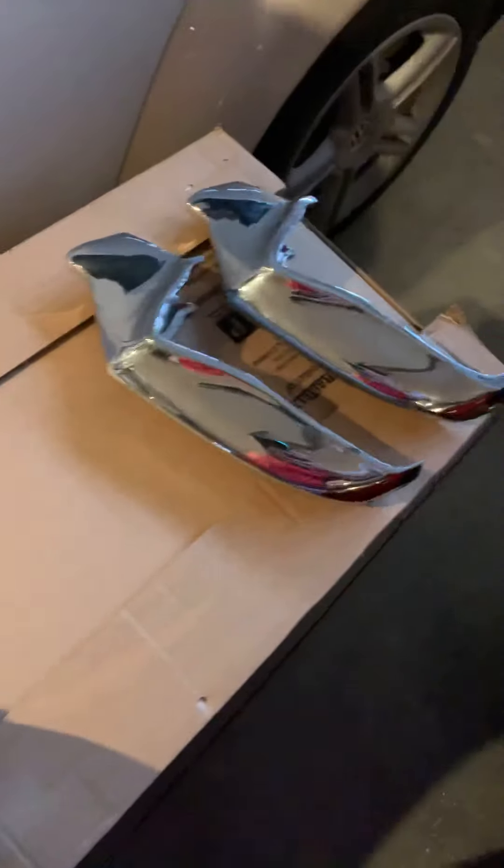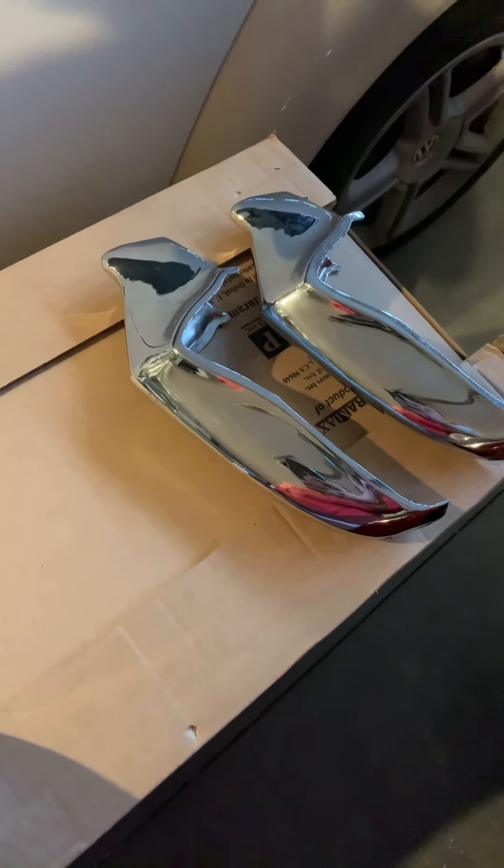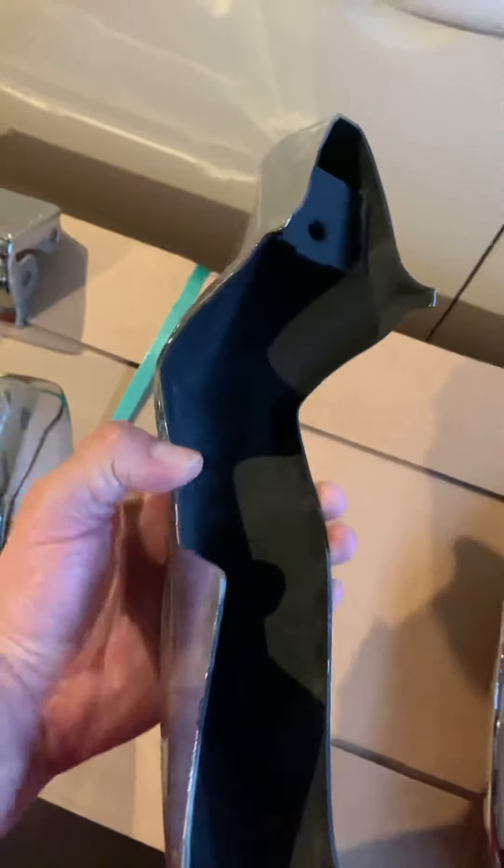The bumper guards alone, being original, are worth that much at least. What I should have done — and I didn't, and I kind of kicked myself — I hope this helps you out in the future when you're looking at bumper guards: what's original and what's not. This is an original bumper guard that I covered in a previous video. There's a stamp that you'll find at the top of it.